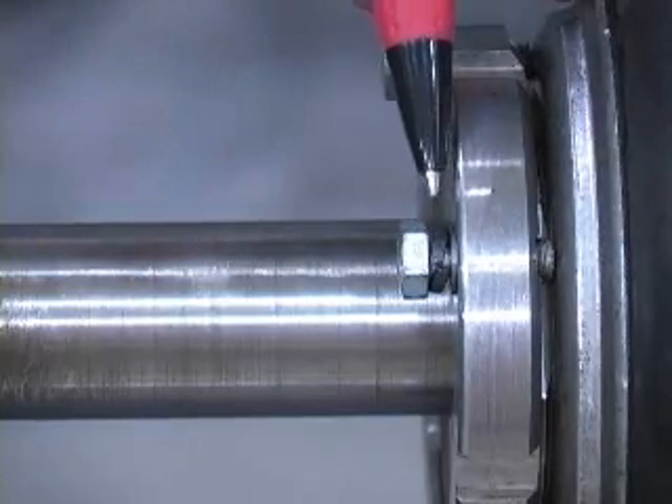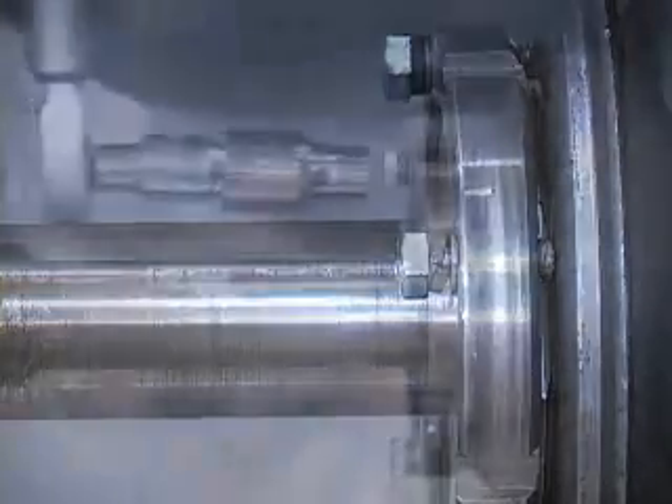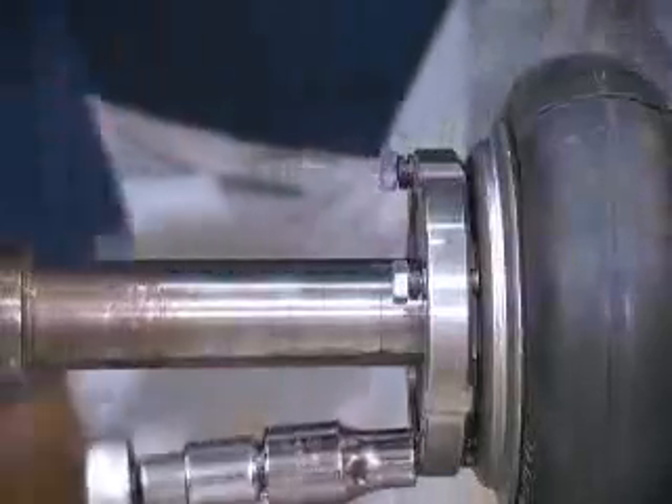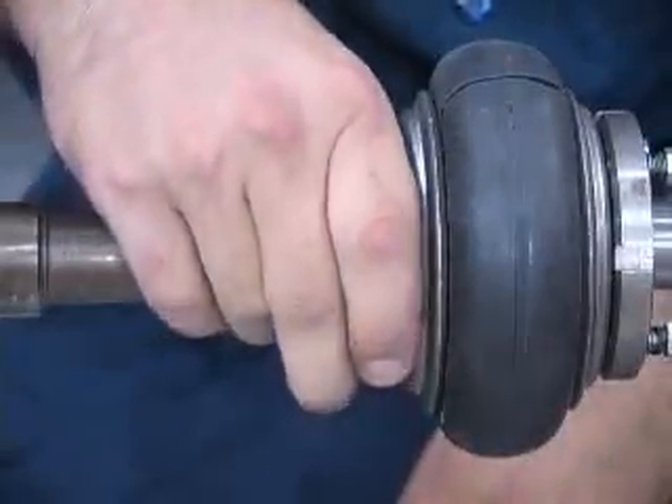It is important to check each bolt until the proper torque is achieved without additional bolt rotation. If the torque value is reached before the lock washer is fully compressed, loosen the bolts and turn the clamp ring nut one-eighth of a turn counter-clockwise. Then re-torque the bolts using the torque wrench.